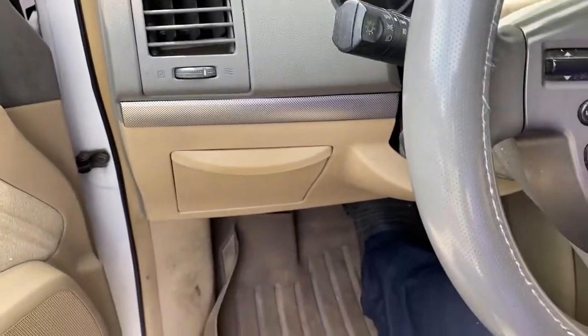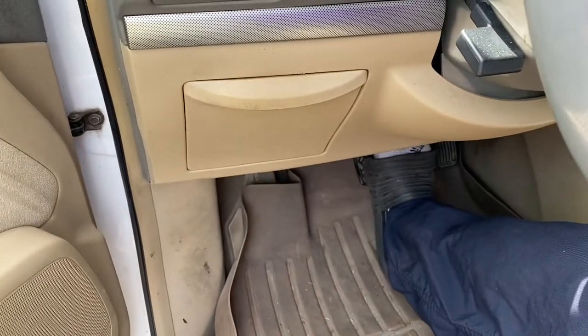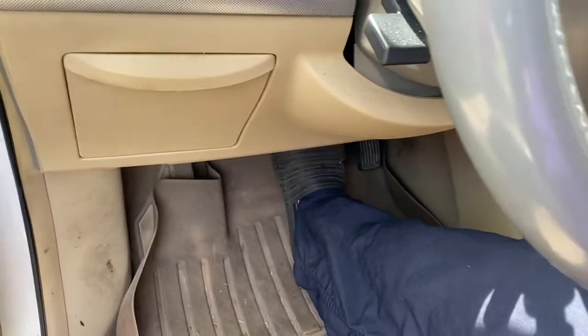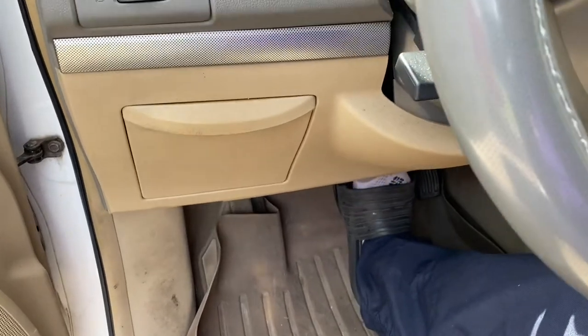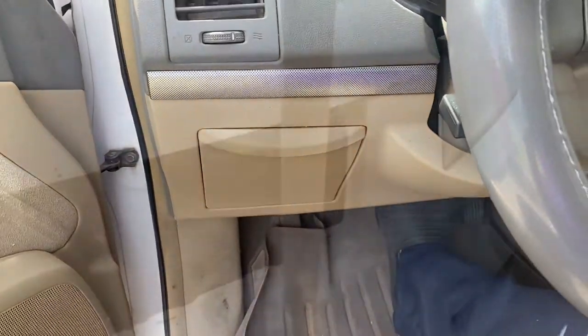Gang, I'm going to let y'all hear what it's doing before I go to changing any front-end parts. I'm in reverse right now — listen. Let me go back and drive.